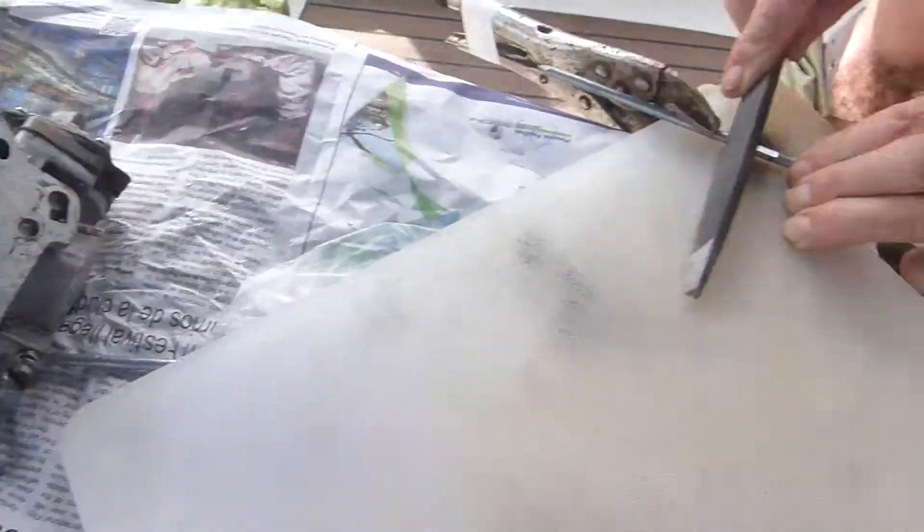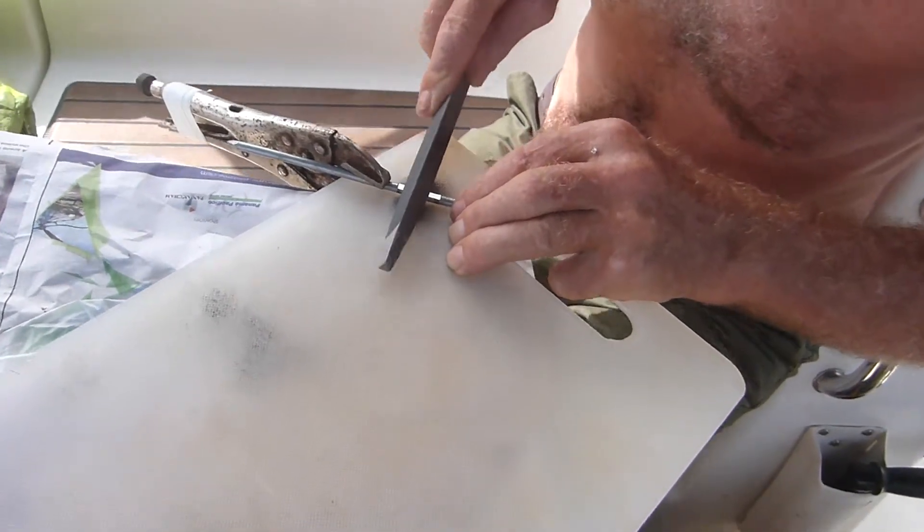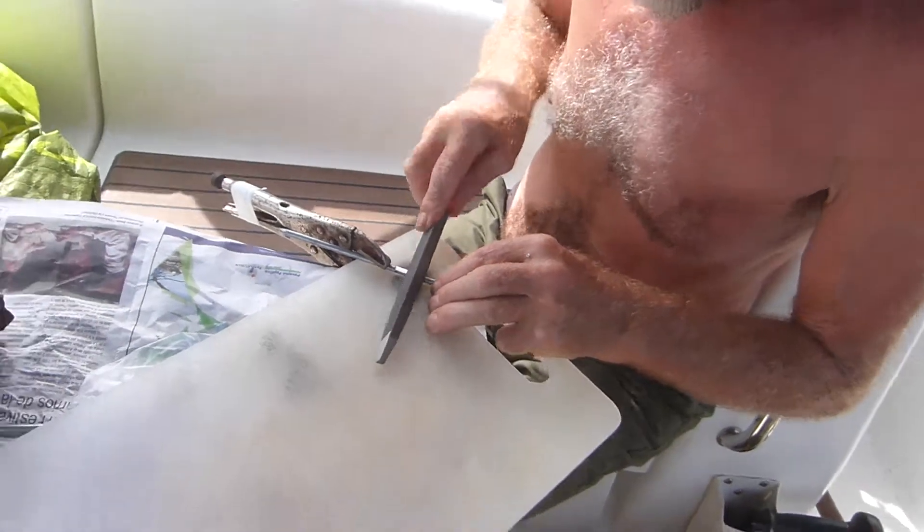So here we are re-manufacturing one out of a nail. Not a hundred percent sure whether it'll work. We're still going to try and find a new part, but hopefully this will work in the short term.